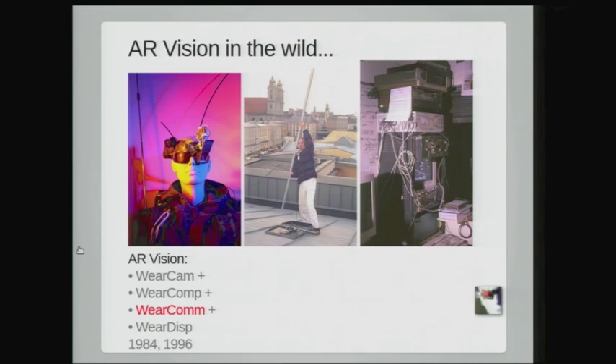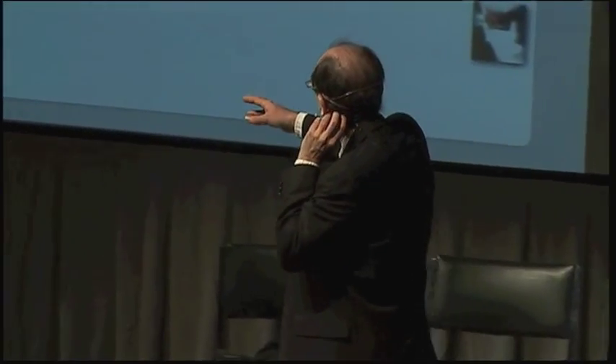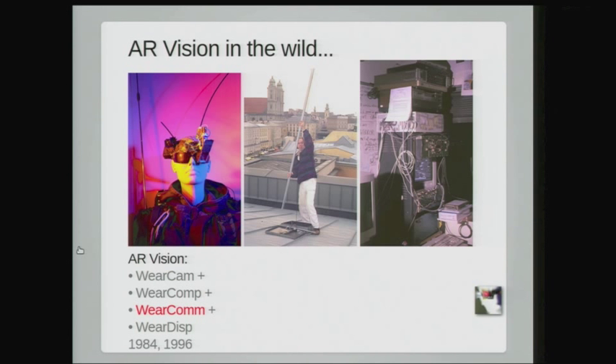AR vision in the wild meant 30 years ago I had to bring separate transmitting and receiving antennas with me. An AR vision system consists of WearCam, WearComp, and WearDisp — a wearable camera feeding into a wearable computer, feeding into a wearable display. I also had WearComm for wearable communications. Whenever I traveled, I had to apply for a radio license in whatever city I was going to, bring the antenna, put it on the roof of the tallest building, and set up equipment in the elevator machine room to receive and give my internet connectivity.